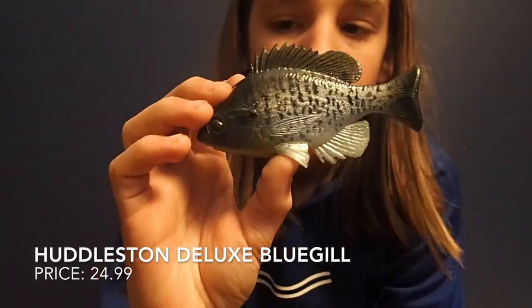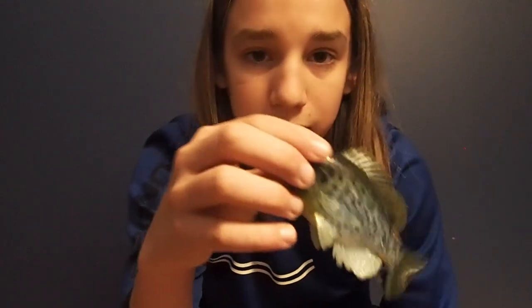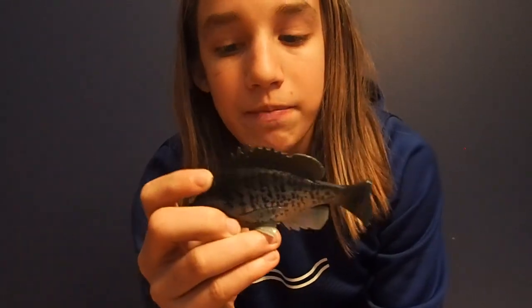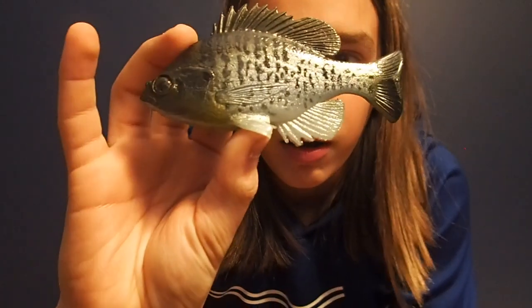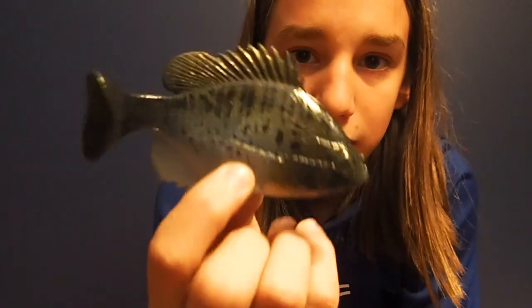My next favorite swim bait is the Huddleston Bluegill. This is a bait I had been looking at for a while — I heard Huddleston had some problems with this bait rolling over when it swims, but they seem to have fixed that. I love this bait — it's perfect for yo-yoing, where it sits on the bottom and you rip it up through the weeds and it looks like a dying bait fish. I've had some big bites on it but haven't been able to hook any so far. It's one of Huddleston's cheapest baits, so if you're looking for an all-around good swim bait I'd definitely go for this one.